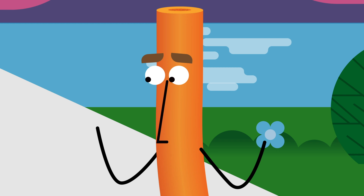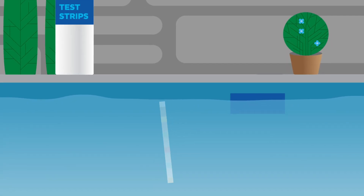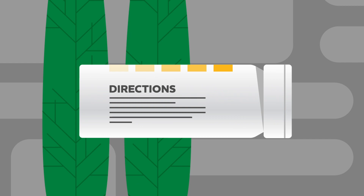First, make sure your hands are dry. Then grab a test strip, dip it into the water, and when it's ready, use the markings on the package to see your readings. Make sure you follow the label directions for use.